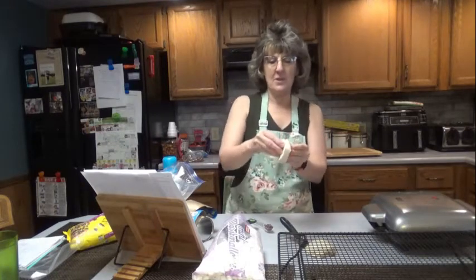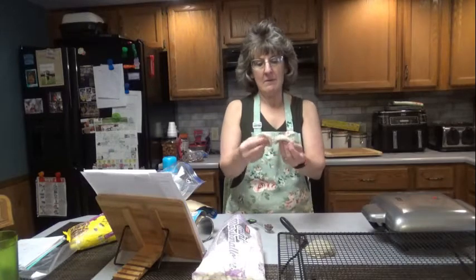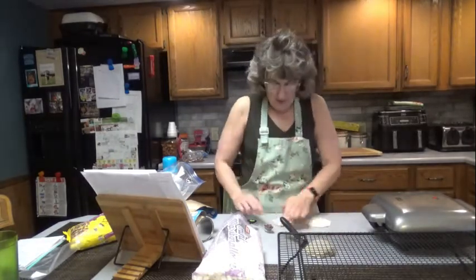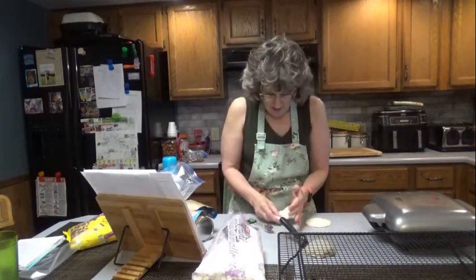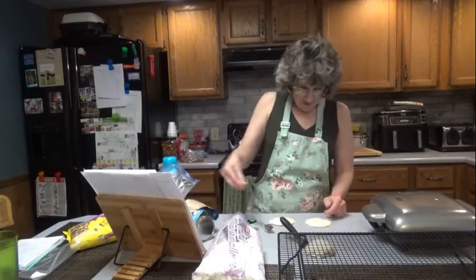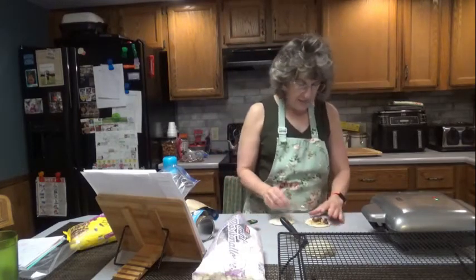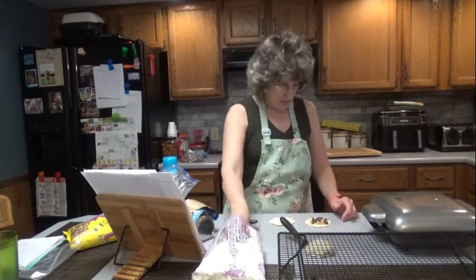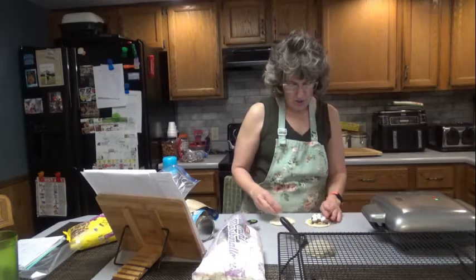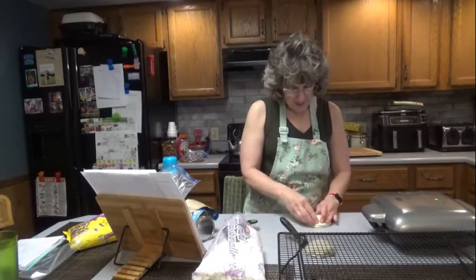These are the flaky ones, so you can tear them apart. Press it down. Put a little bit of graham cracker. I have about a half a tablespoon of chocolate chips and maybe about six marshmallows. Put that together.